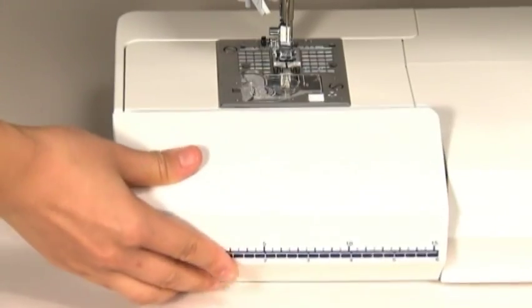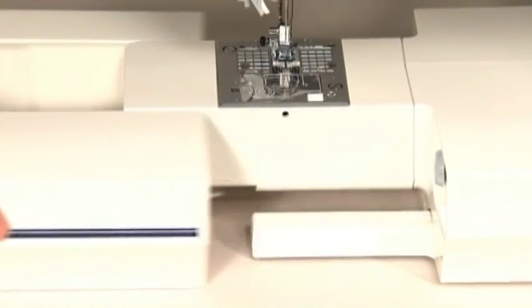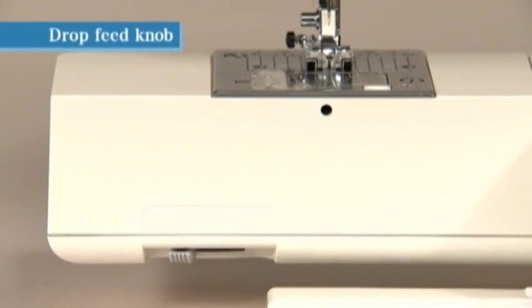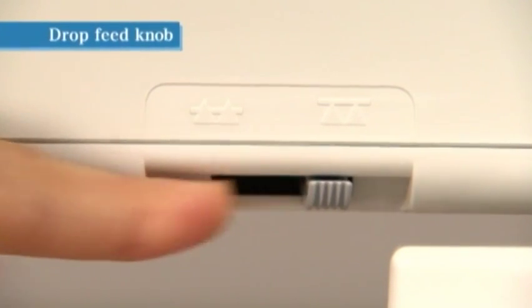The accessory parts are neatly stored in the auxiliary bed. For free arm sewing, remove the auxiliary bed. For free motion sewing or attaching a button, remove the auxiliary bed and move the drop feed knob to the right side to lower the feed dog.